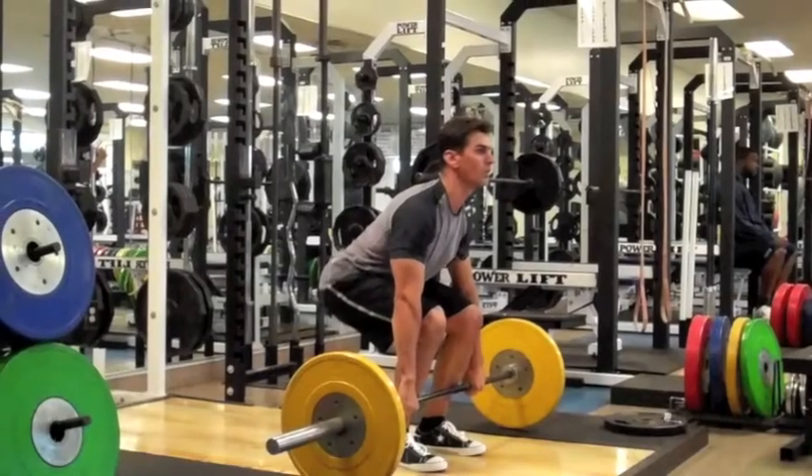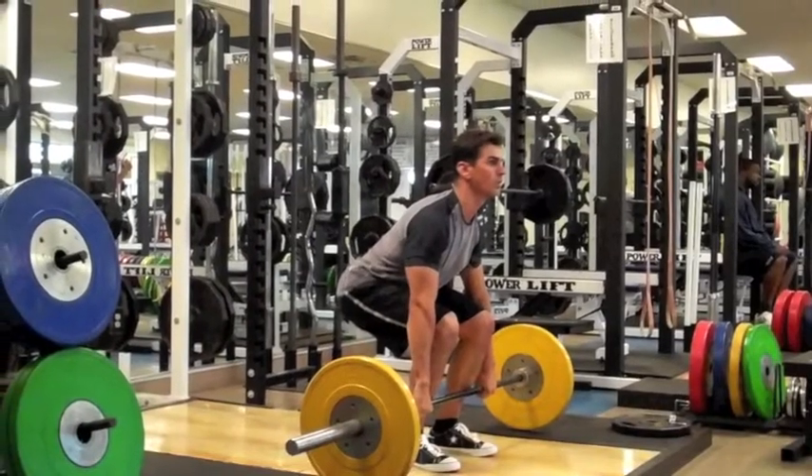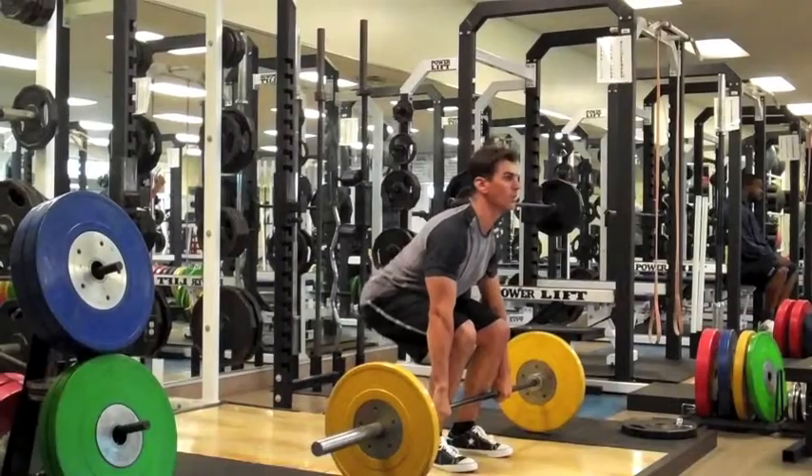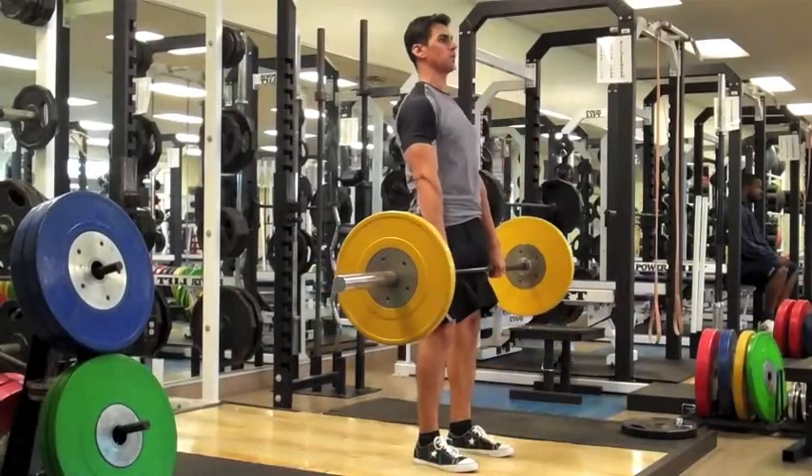The setup for the RDL begins with your feet hip width apart. Then grab the bar outside the legs. Finally, extend the knees and hips and stand up with the bar.